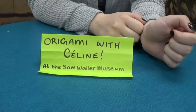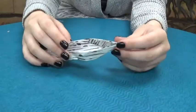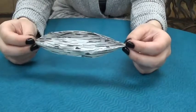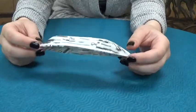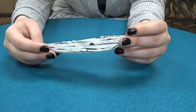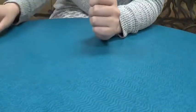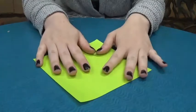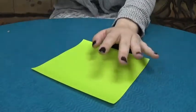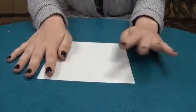Hey everybody and welcome back to Origami with Celine. Today we are going to be folding a birch bark canoe. A little known fact — we actually have a birch bark canoe in our collections room, which is kind of like our storage room. Not a lot of people get to see it, but today I'm going to show you how to fold your very own. It's going to be a green birch bark canoe because it's a lot easier to show you on camera using a bright color like this.